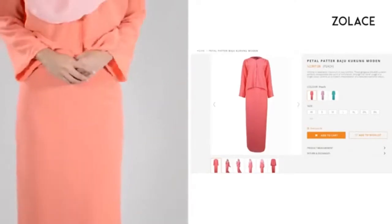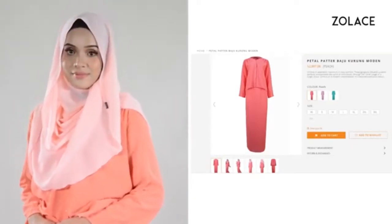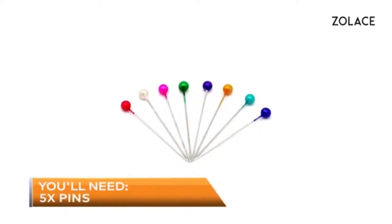If you're planning a wedding, we think this would be the perfect outfit for bridesmaids. For this look, you will need five pins. So grab them, grab your shawl, and we'll get started.